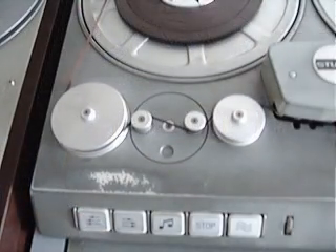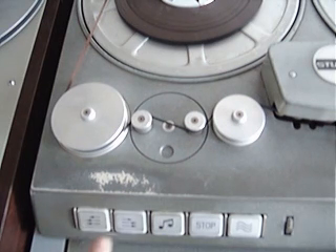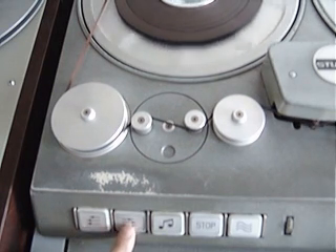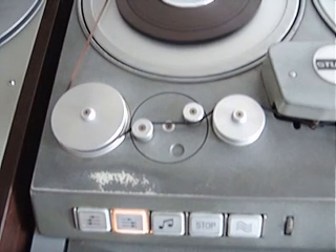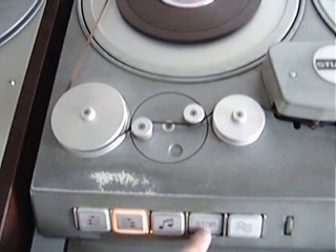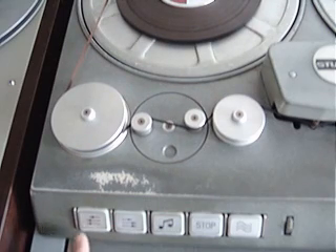This tape recorder has a two-tier speed control for fast-forward and rewind. The idea is that you can either wind slowly for archiving or for searching on the tape, or you can wind quickly. This is done by pressing the button lightly, and when you press the button fully it illuminates and goes into high speed — the same in the opposite direction.